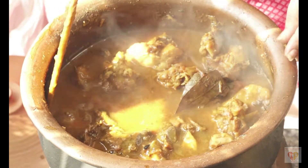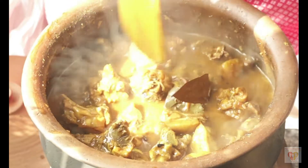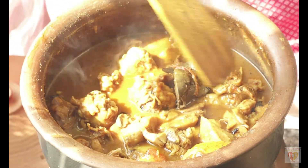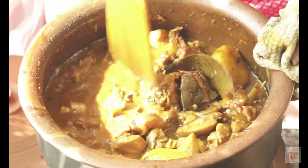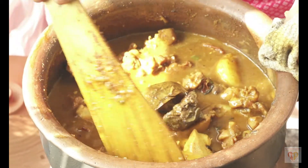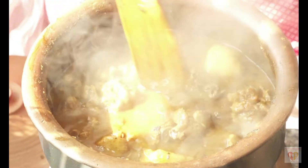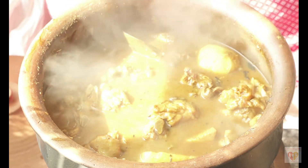Now you can see I have added some water for the gravy and I'll slightly mix it very carefully because the amount has increased. How beautiful this curry is looking with the sun rays directly falling on it — it was actually very beautiful and I hope I have captured everything in my camera.